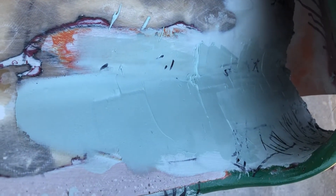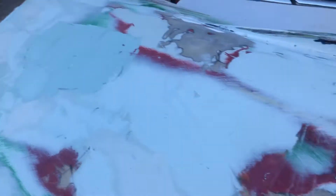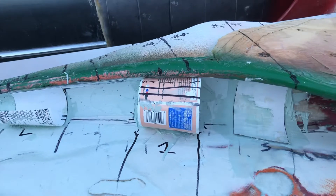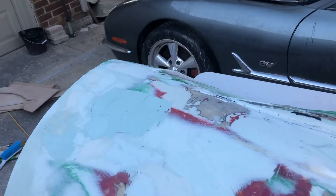What I do is mix up enough body filler, and any excess goes into the other two areas so I can work on them as well.